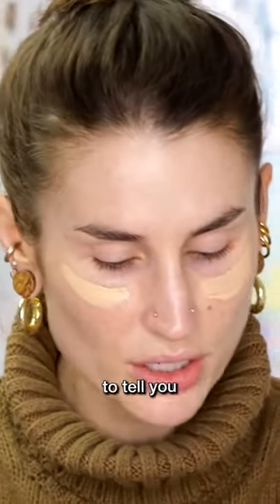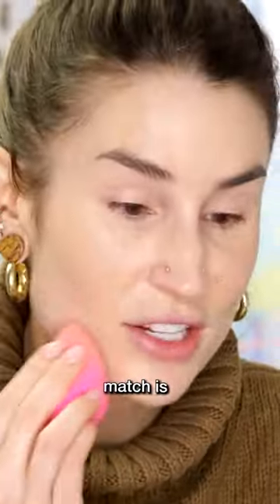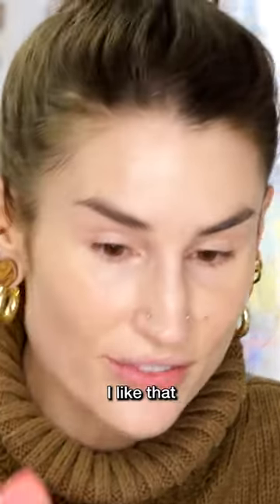I'm just gonna do one of these. I forgot to tell you what shade I got — L2 Neutral. That's beautiful. The shade match is fantastic. I like that very much.